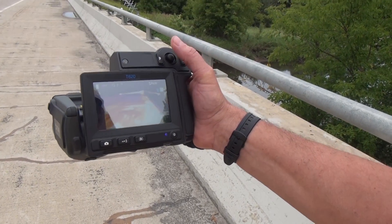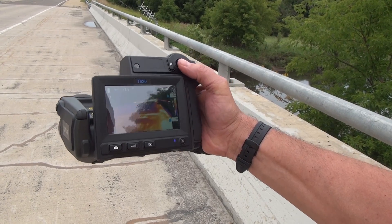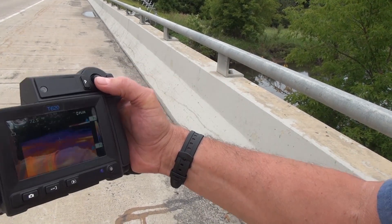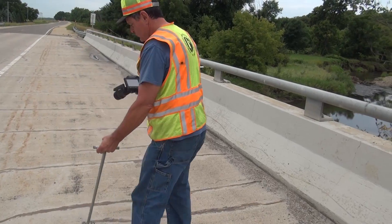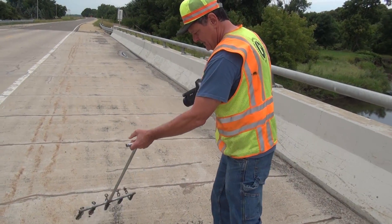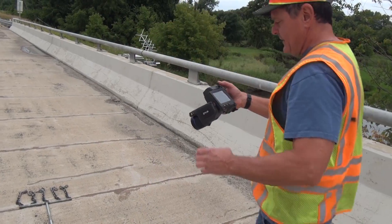We constantly adjust this temperature range. That gives you enough contrast to whatever the temperature is. See right here's what I saw — that's where you saw the white spot, the temperature difference.